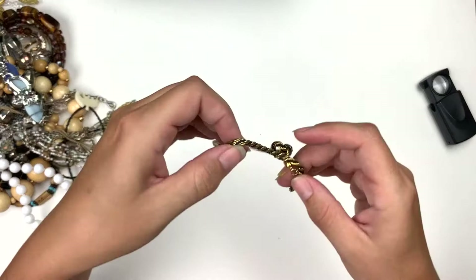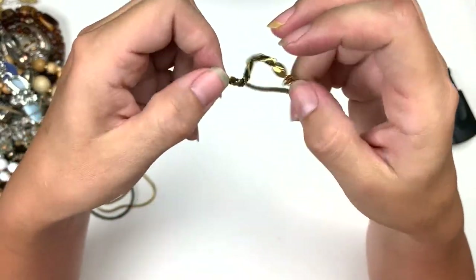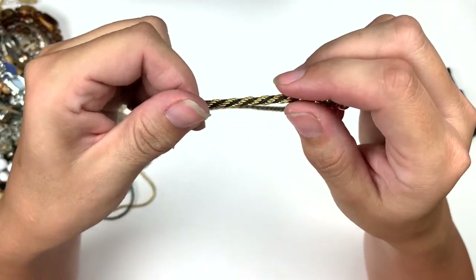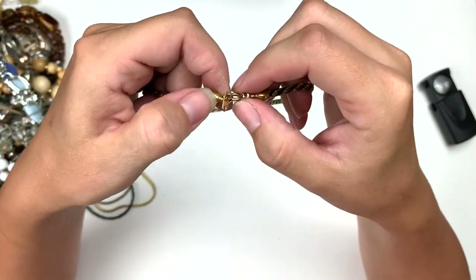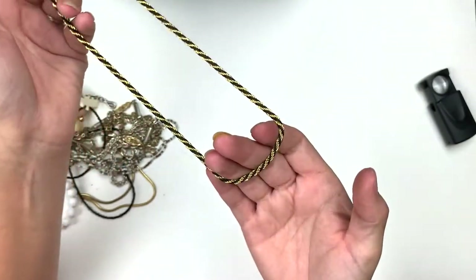We also pulled out this — it's chain and thread twisted together. That needs a bit of repair, but there's nothing on the tag. That's nice.